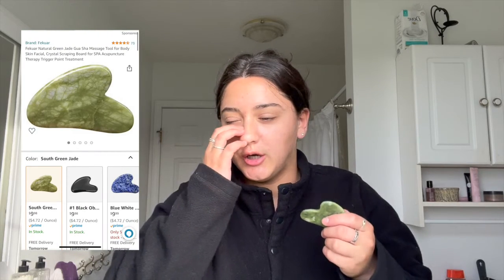Now I'd like to use my gua sha and my jade roller. For a gua sha you need to be super careful and not press too hard on the skin because it can cause bruising. It helps with lymphatic draining. When you use the gua sha, make sure it's tilted towards your face and you're going up — normally about eight times on each side. I use it on my jawline.